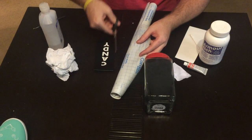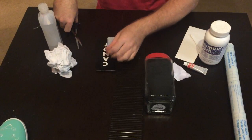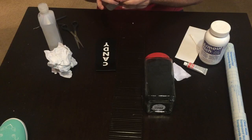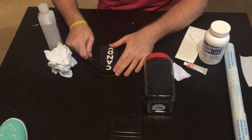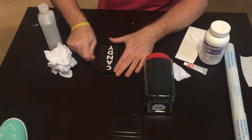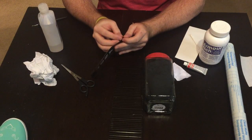Cut a piece of transfer tape just big enough to cover your stencil — it doesn't need to be as big as the whole piece of vinyl. Peel it and apply it so everything comes up together. I use this contact paper — it's just cheaper, and I've had a little trouble with it but not enough to stop using it. You just want to rub it down to make sure it all sticks together, then peel the whole vinyl piece up.